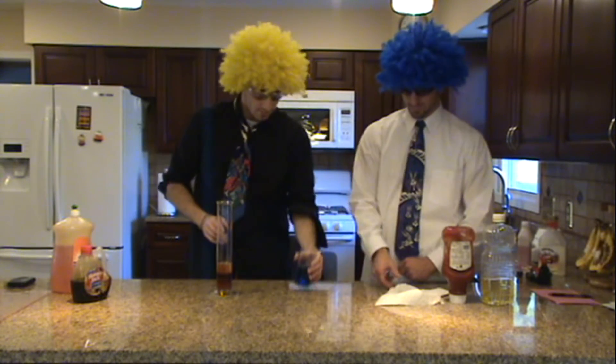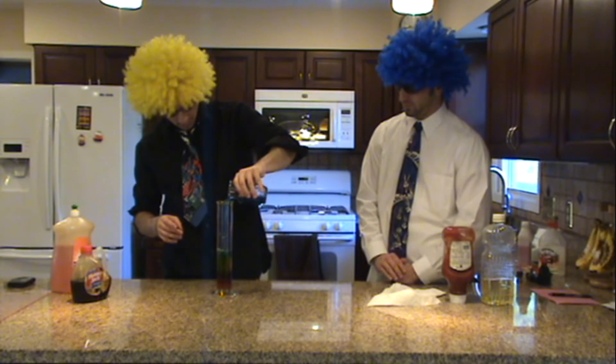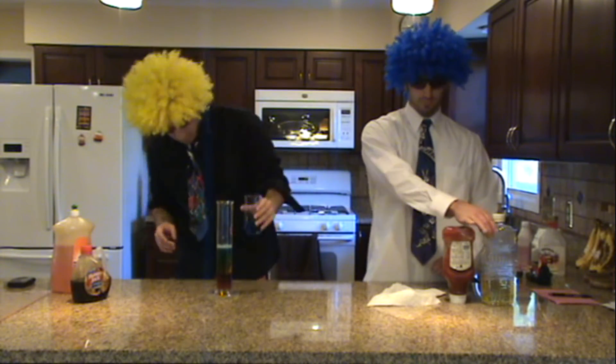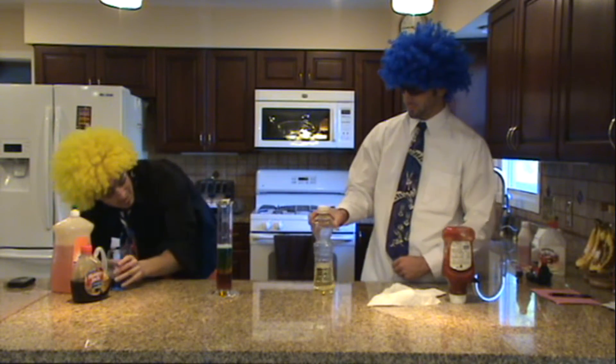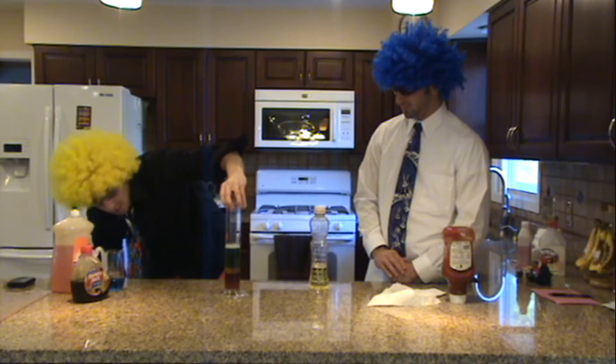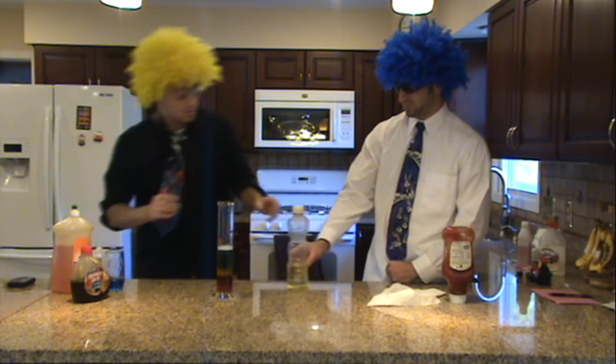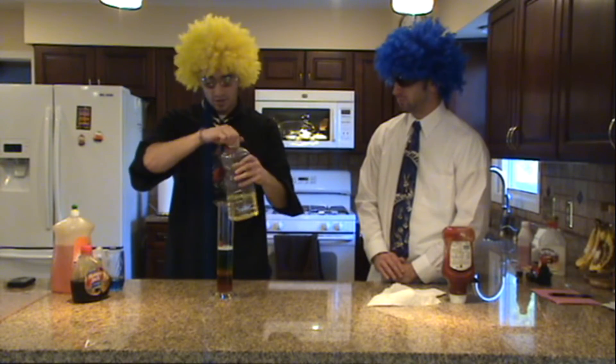Next, we've got our water. It's a nice blue, blue-green. We still have our layer of dish soap. Mr. Vegetable Oil.